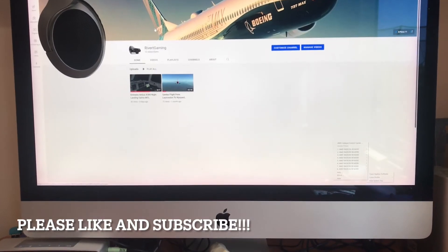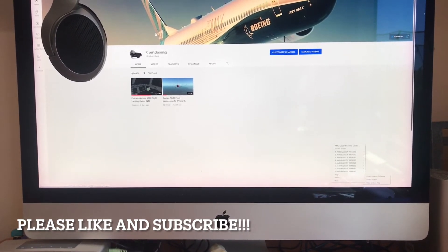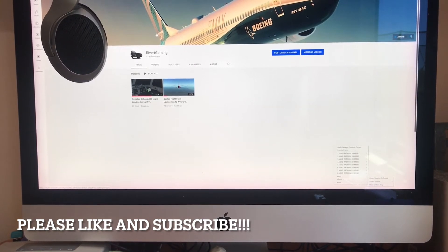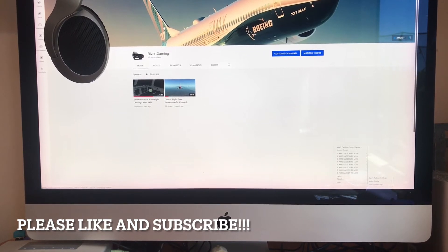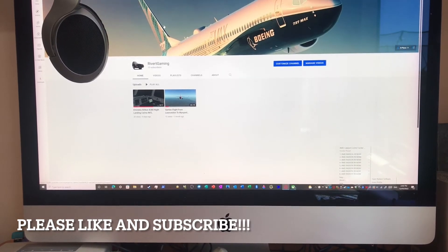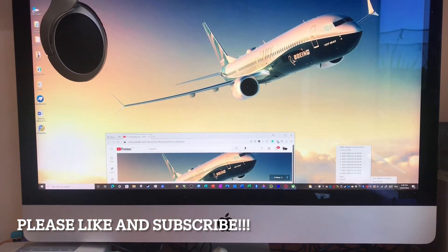Now for the most important part of the setup — the computer. It's a late 2015 iMac with an Intel Core i5-6500, an AMD Radeon R9 M390, and 16 gigabytes of RAM. It has approximately two gigabytes of video RAM, which I'd prefer to have more of, as some flight simulators have warned me about that. It's currently running Windows via Boot Camp, so I can run both Windows and macOS on the same machine.